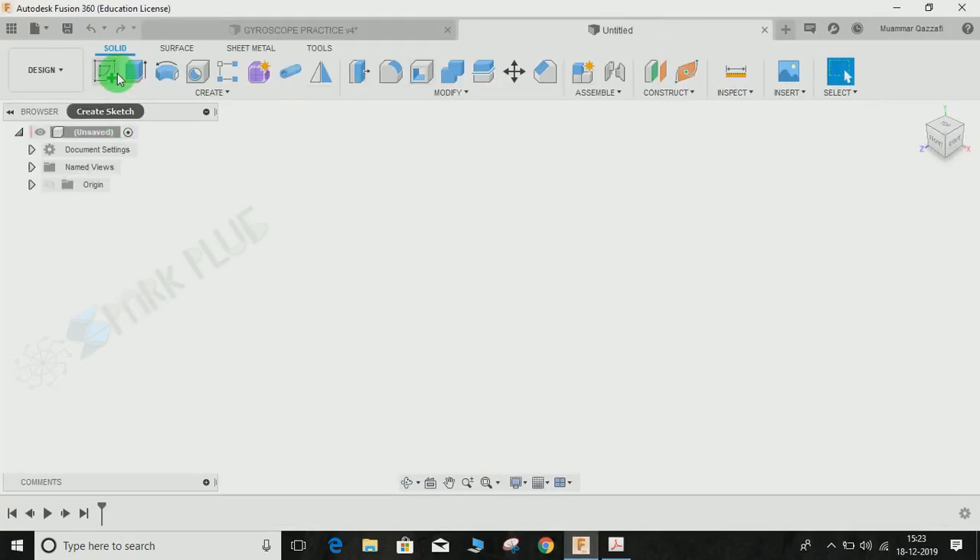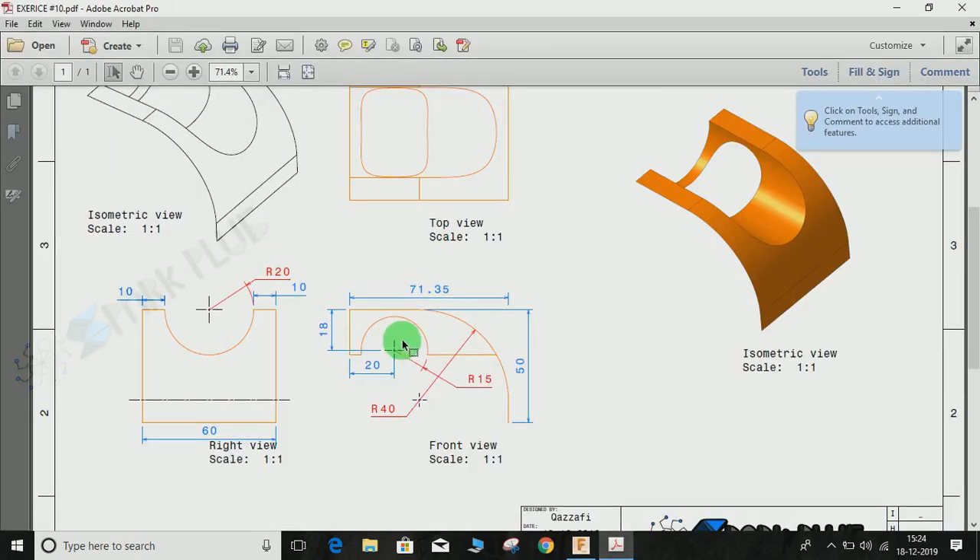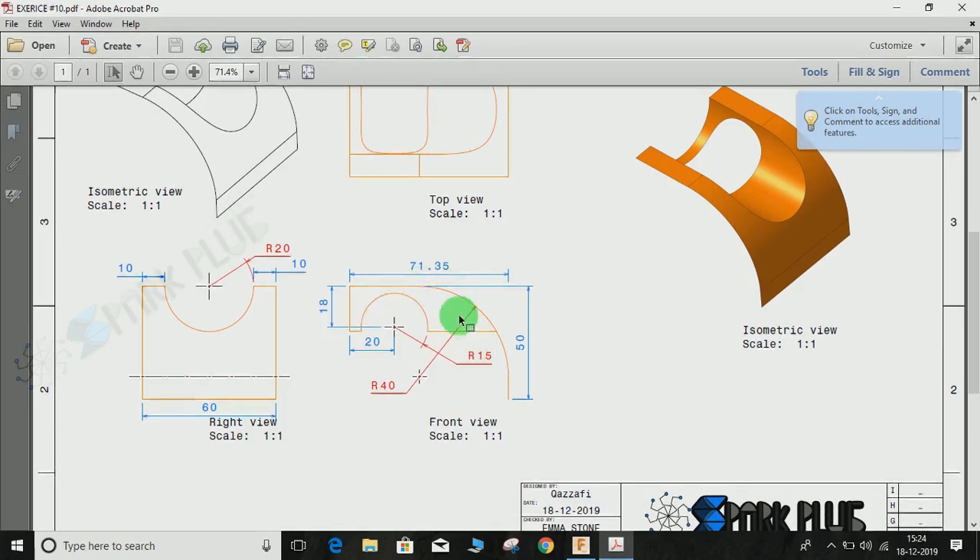Switch to a new workspace and don't forget to go to surface and create a sketch on the very front plane. You can find the link to this drawing in the description below. We will start by making this sketch. All I need to do is make this outer curve, then I am going to extrude it from this point to this point. The extrude distance is given on the right view as 60mm. The distance from this point to this point is 71.35mm, and this point to this point is 50mm, connected by an arc with a radius of 47.